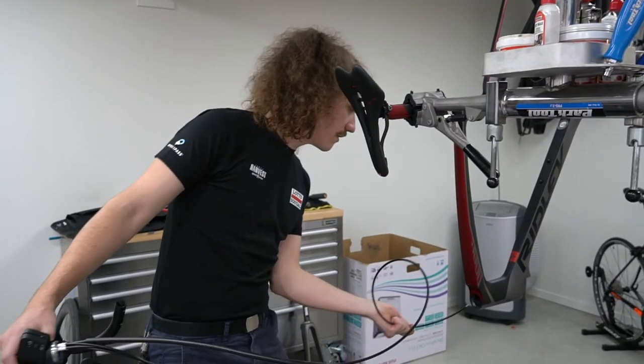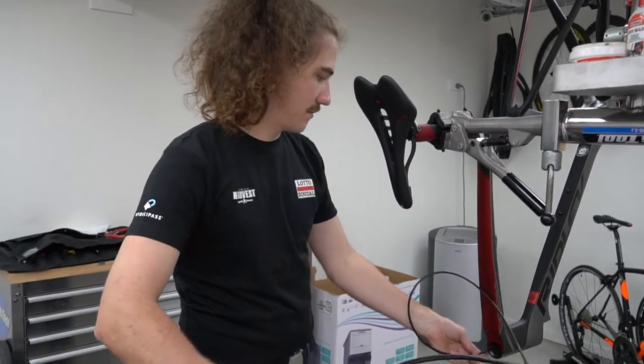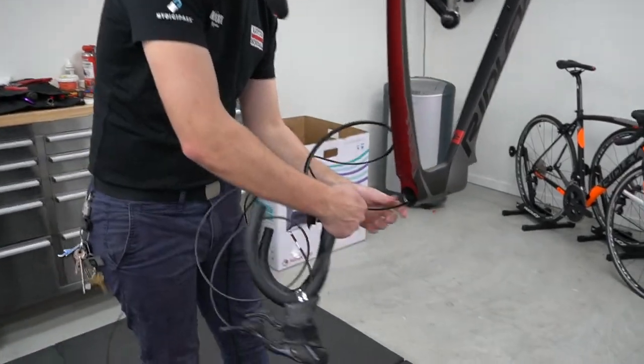There we go. So Josh, just tell us what we're up to now, mate. Cables in the frame. Starting to get somewhere, I guess.